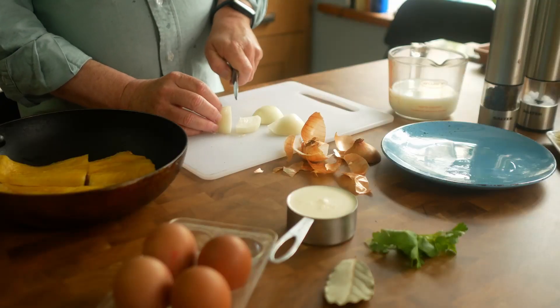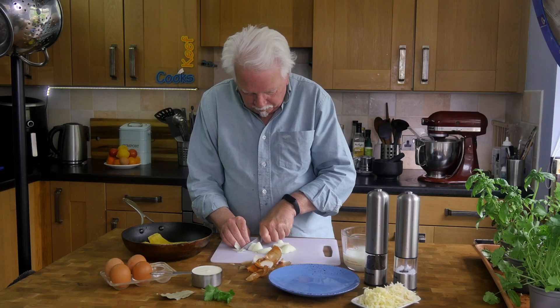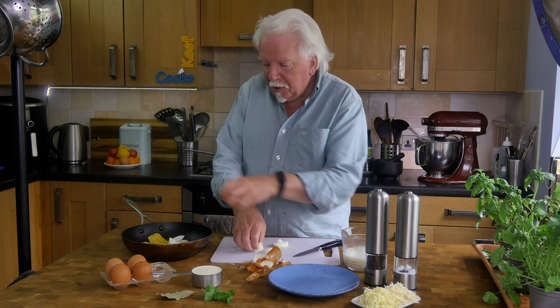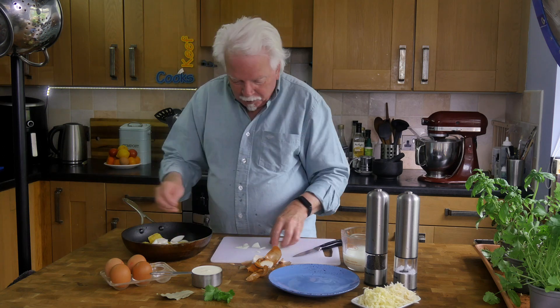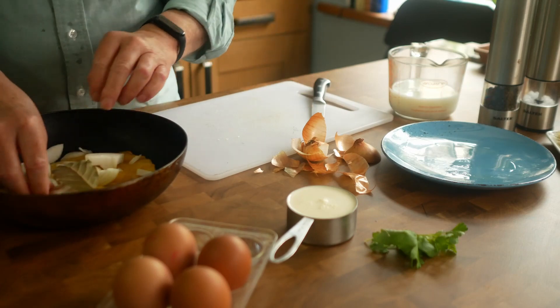Now peel the onion and just cut it quite roughly. Pop that in there. Basically the onion won't finish up in the sauce — it's just to infuse a bit of its flavour.